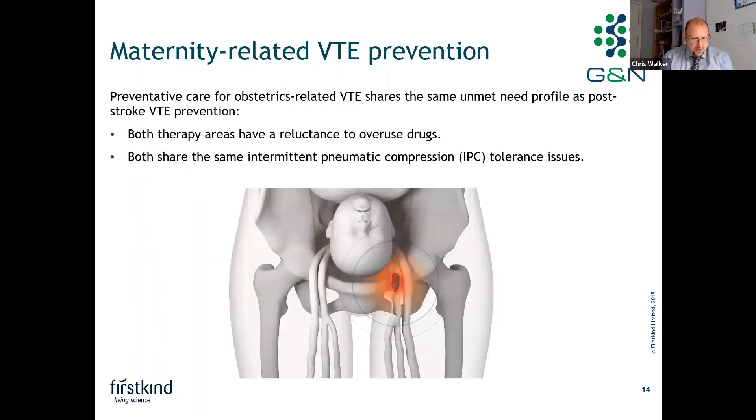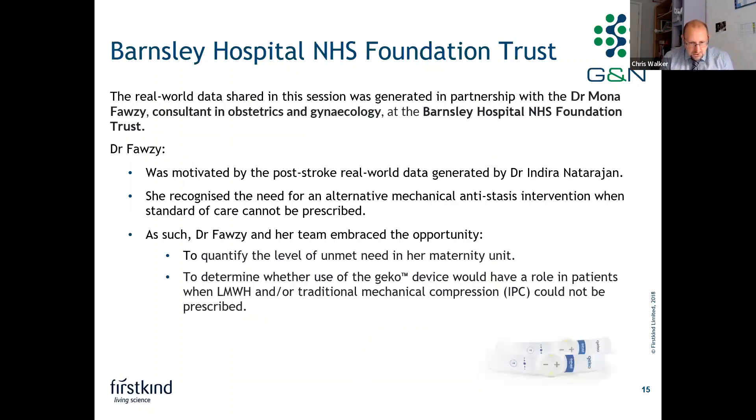For maternity-related VTE prevention, obstetrics-related VTE prevention shares a similar unmet need profile to post-stroke VTE prevention, in that both therapy areas have a reluctance to overuse drugs because of bleed risk, and both see the same intermittent pneumatic compression device tolerance issues seen in some patients.